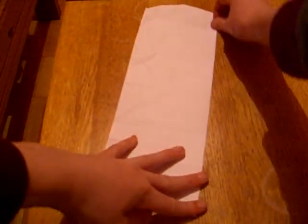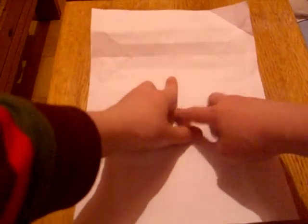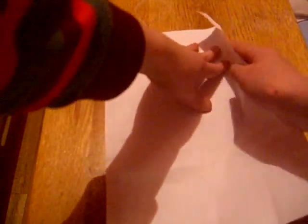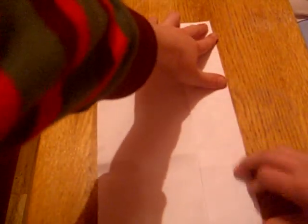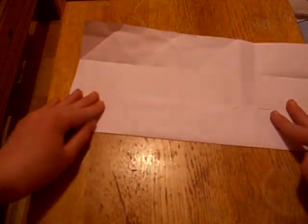So first you start off with an A4 sheet of paper and fold in half, unfold and now fold this edge into the center crease. Unfold and do the same on the other side and unfold.